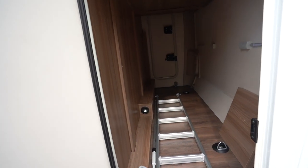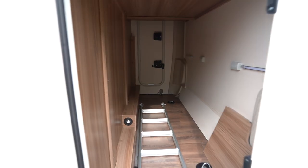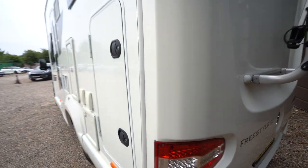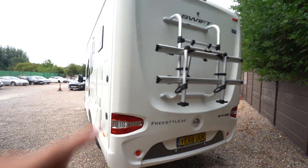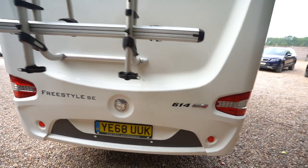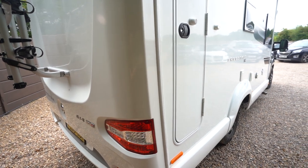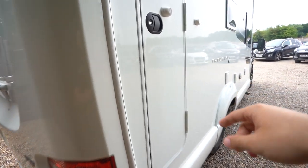In the rear garage there's a lot of storage. You've got your ladder for the drop-down bed inside, but loads of storage in there. At the back you've got a reversing camera up top and a cycle rack below, also reverse sensors. On this side you have an external shower point as well, and then again just more access to your rear storage.